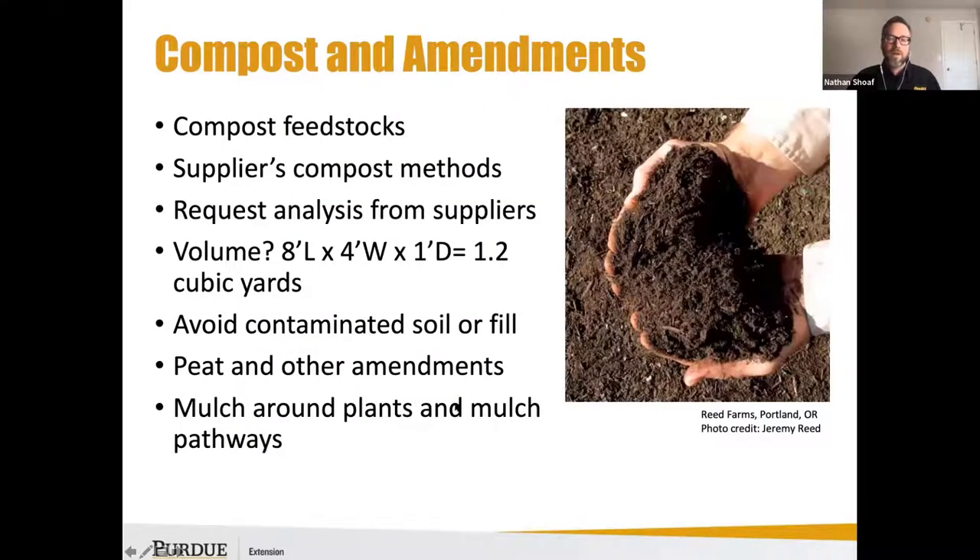For compost and amendment considerations, it's important to know if you've got a reliable supplier — what are their compost methods, are they providing a finished compost, what are their feedstocks, and do they have an analysis available? Most bags of compost from the local big box store don't provide an analysis or any parameters of the compost you're purchasing.